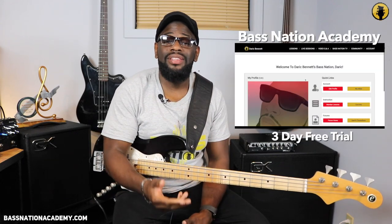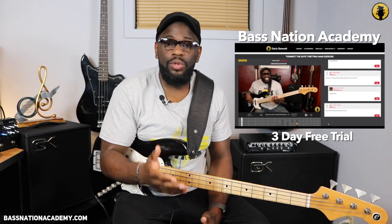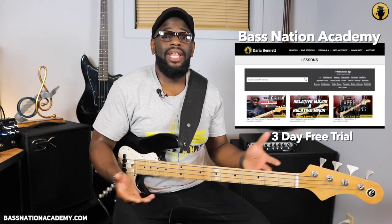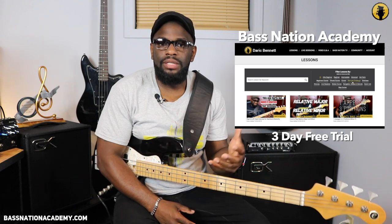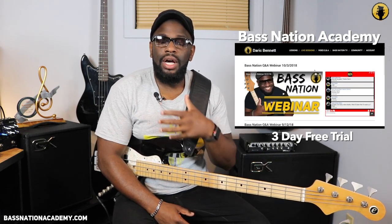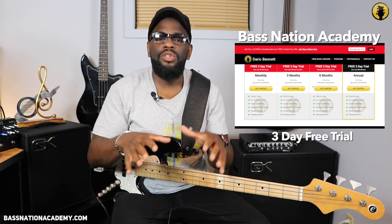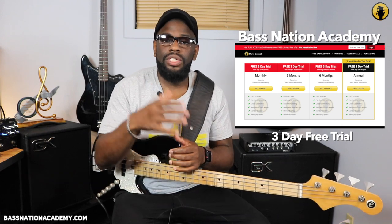So if you guys have any questions, you know what to do in the comments below. If you're interested in learning more about this or diving deeper into anything bass related, there's a three-day free trial at the Bass Nation Academy. It's an online bass education community where thousands of bass players excel their bass playing every day. We have live stream classes, weekly lessons, and video Q&A sections — it's a ton of stuff. So check that out if you're interested; the link will be in the description. Make sure your notes are coming out clean, clear, and precise — and I'll catch you guys in the next one.